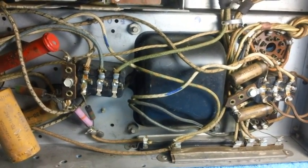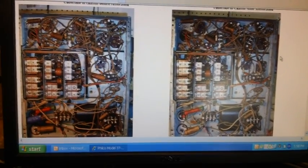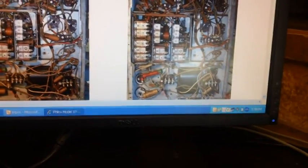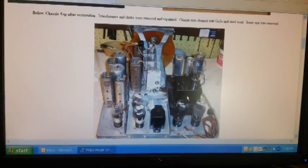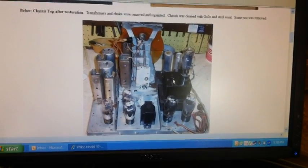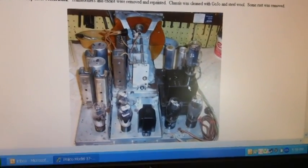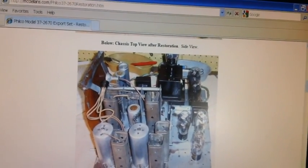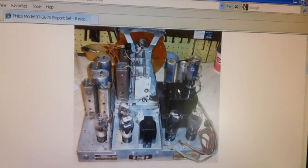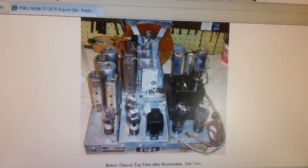What you're looking at is an internet website restoration where a guy restored one of these exact same radios we're working on now. Here's the bottom of it, and here's his power transformer. Look at that big old square box on top of that transformer — it's got a tube sitting off to the side and a little plug that you can turn for 110 and 220. We don't have that kind of setup in our radio.